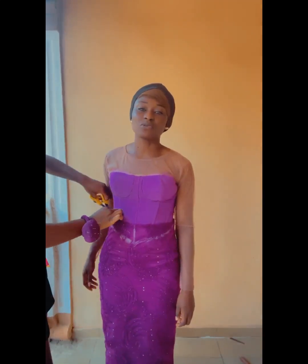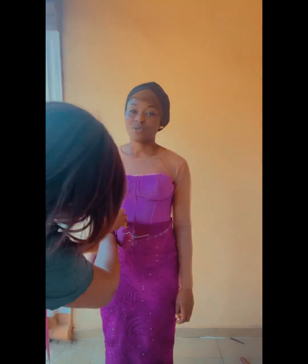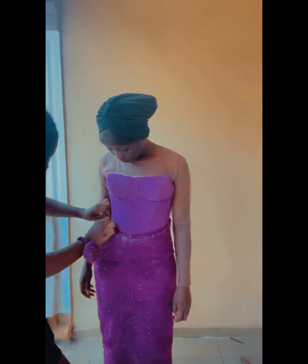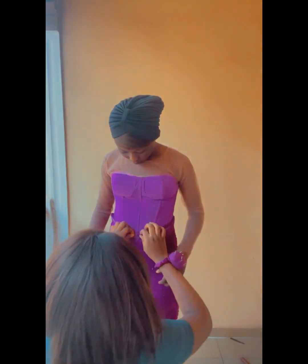Hi guys, welcome back to my YouTube channel. If you are new here, my name is Grace and I share sewing tutorials. In today's tutorial, I'm going to be showing you how I achieved a basque waistline on a skirt while placing the skirt on the base of the dress.